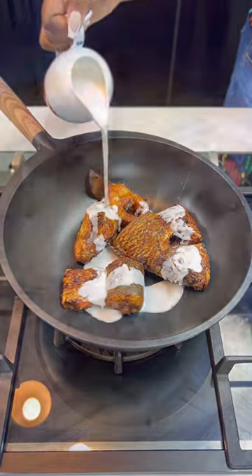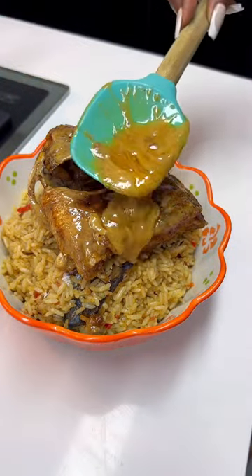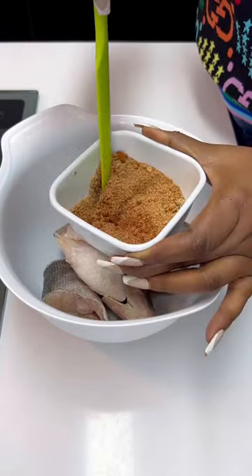Hi guys, there's no way a cooking game will not elevate when you stumble on this page, am I right? Let me show you how to enjoy your fish rather than just frying or even boiling it.